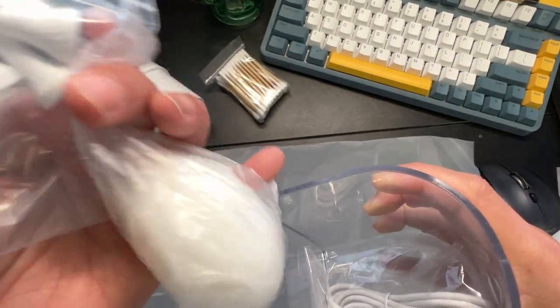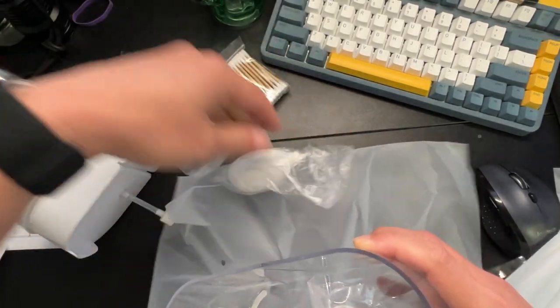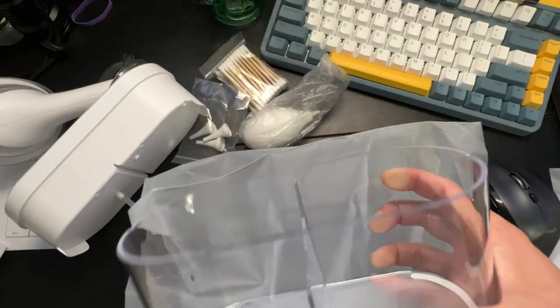I'm going to give it a shot. It gives you a little manual tube so you can squirt a little water on your own. Here are the different tips for different people, and the USB charging cable.